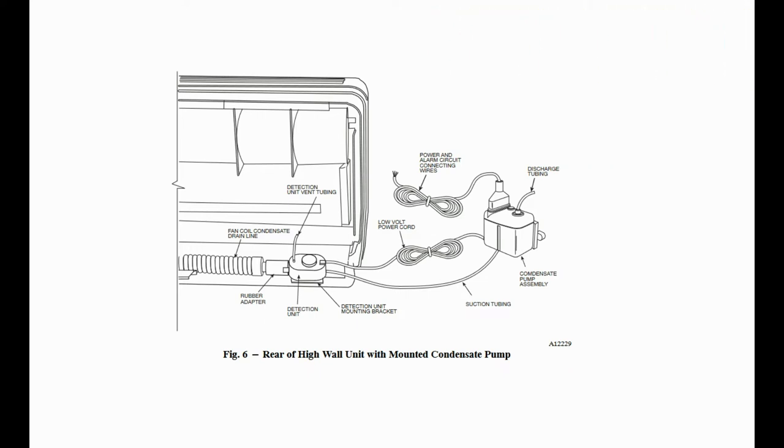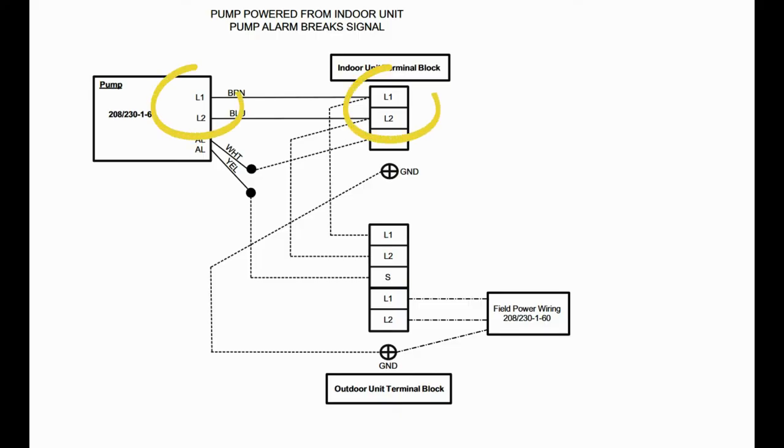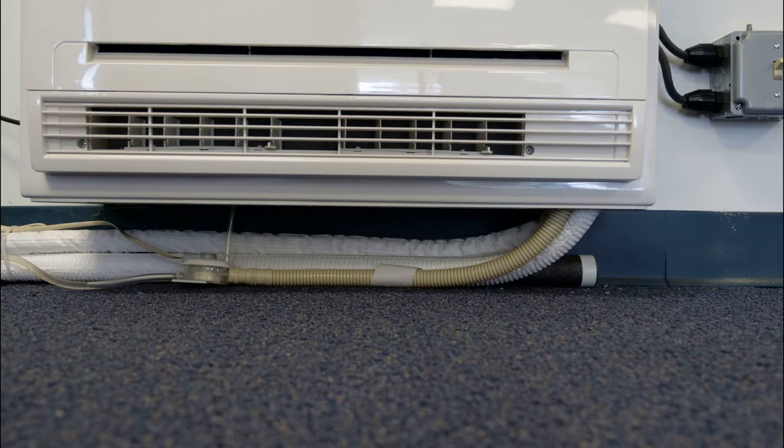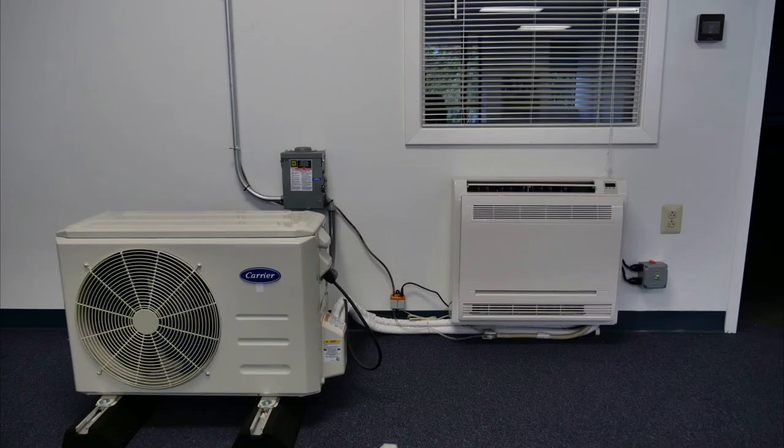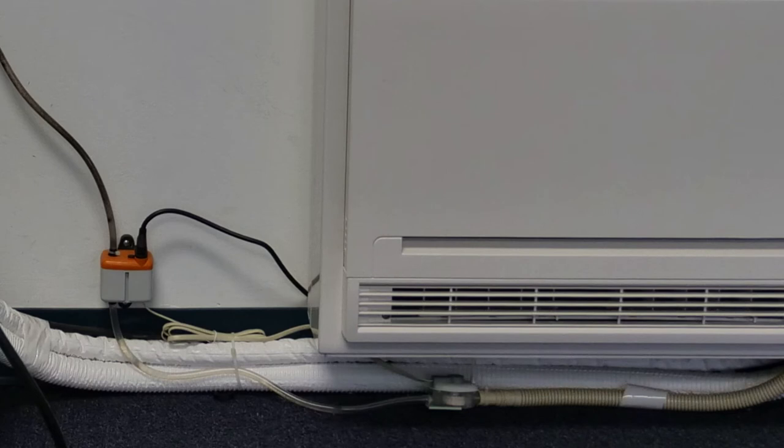The Carrier 230-volt pump is powered from the L1 and L2 terminals of the indoor unit terminal block, and has a safety circuit designed to break the connection between the S-terminal and corresponding incoming wire. Condensate from the unit drain pan is piped into the pump reservoir, which connects to the pump via provided vinyl tubing. This allows, when necessary, for the pump itself to be positioned above the level of the drain outlet.